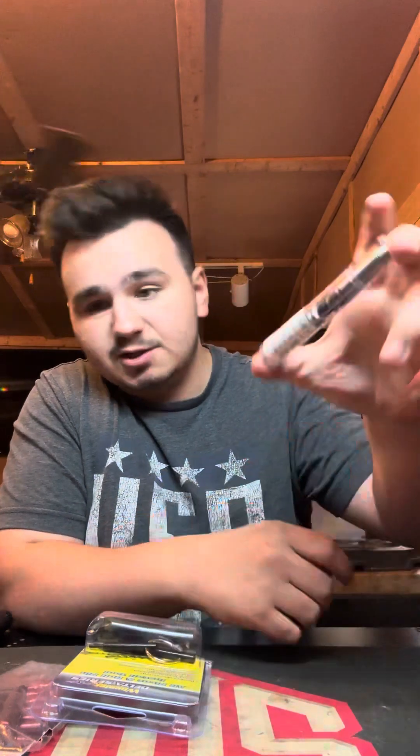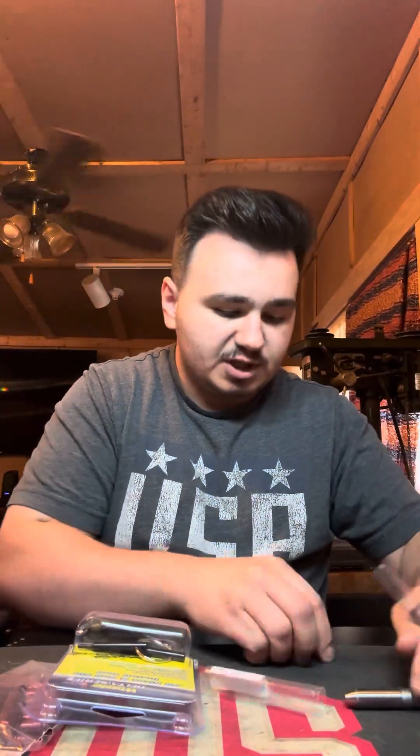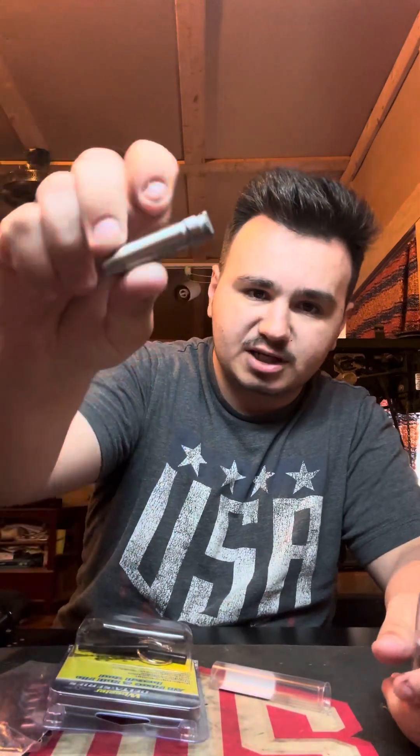We've got a go/no-go gauge — this is basically your headspace gauges. This is chambered in .308 since mine's chambered in .308. You put this down inside the chamber and you check the headspacing, make sure that your chamber's correct for the correct caliber. I learned that from Brandon Herrera — shout-out to you, AK guy.